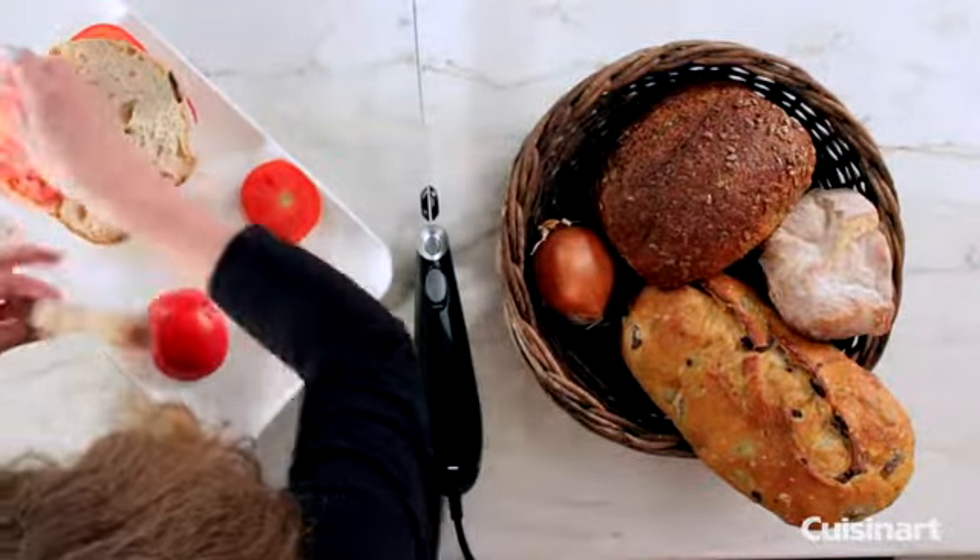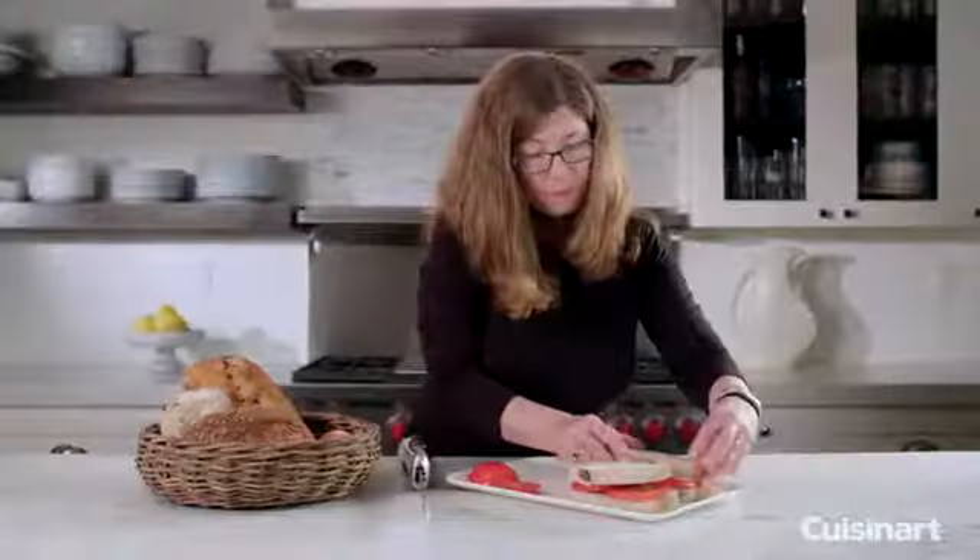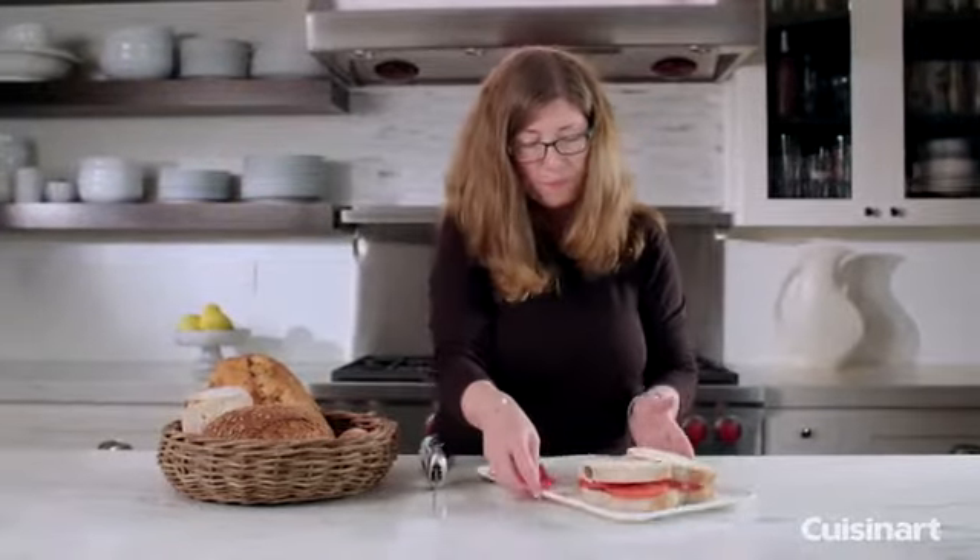Do another one over here. So there you have it, the Cuisinart electric knife.